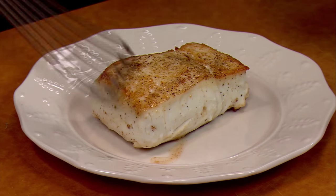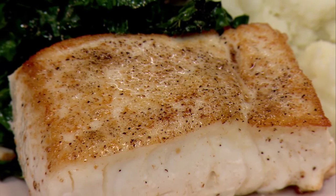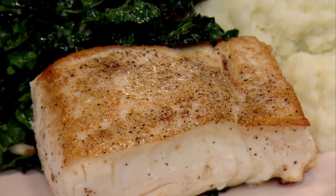Now, let it rest. And this is how you make the perfect piece of fish — accompanied by a little bit of kale sautéed with garlic, and mashed potatoes.